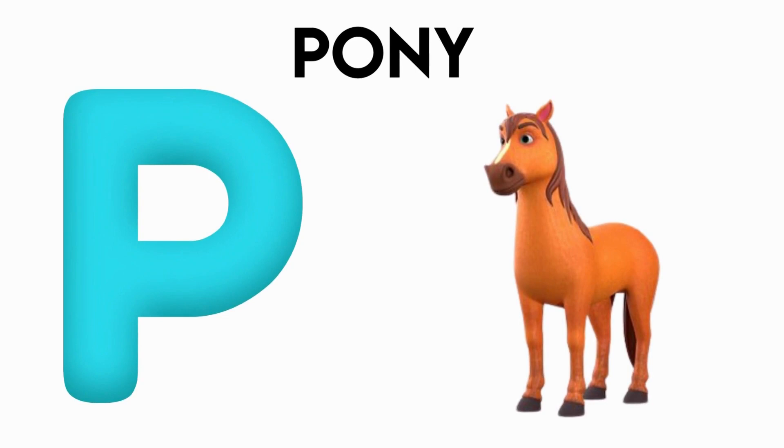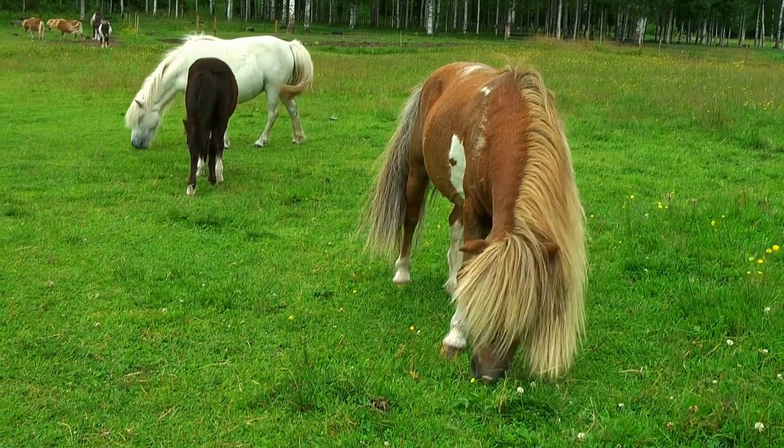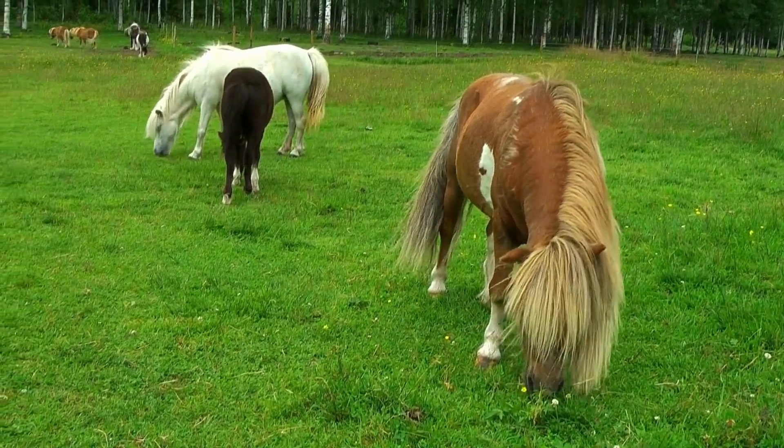B is for pony. p-p-p-pony, p-p-pony, b-p-pony, b-p-pony.